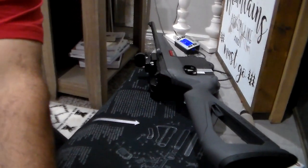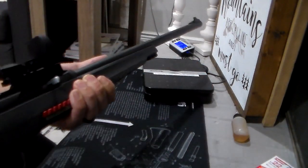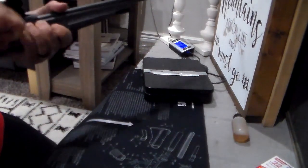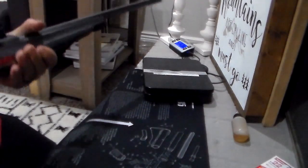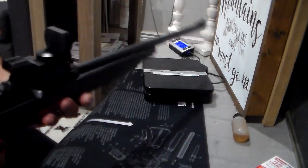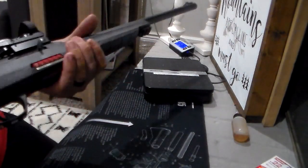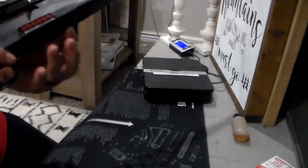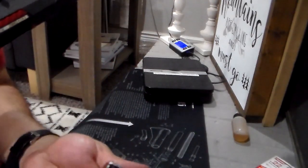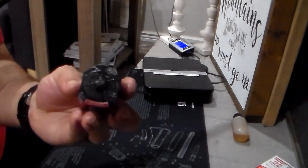It locks open — let me show you real quick. Yeah, so it holds the bolt open and then you can send it home with this button right here. And you can release the magazine with this tap, or you can just pull both of these. It takes the Ruger 10/22 magazine pattern.